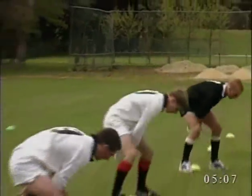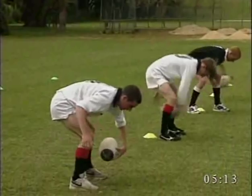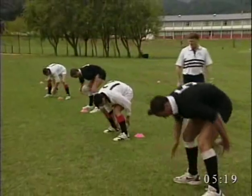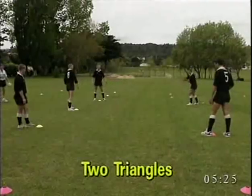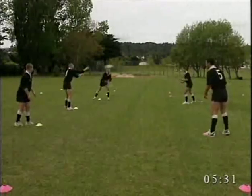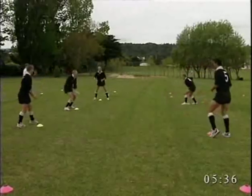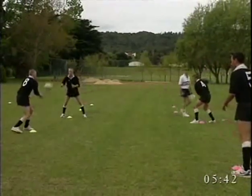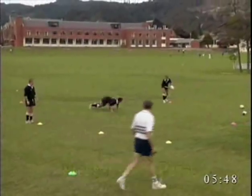Figure eights through the legs can be added as a further variation, and finally front to back and back to front. Saturate number eight with as many passes as possible, adding in one more ball. Players must learn not to pass the ball to a player who is not ready. After each pass, the passer does a burpee or a press-up.